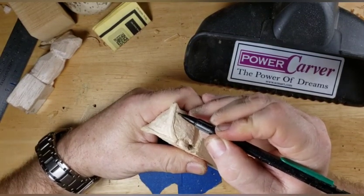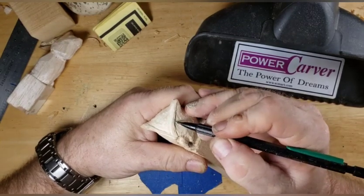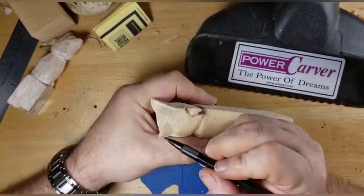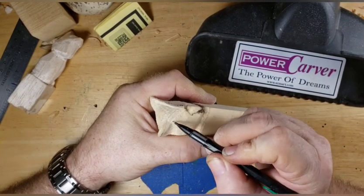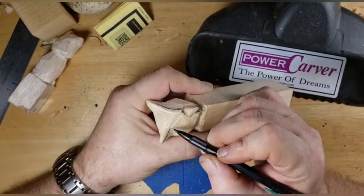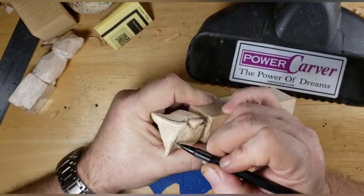I'm putting a guideline in so I can keep both sides about the same thickness - keep about the same thickness all the way. That's why we're drawing the line in there.